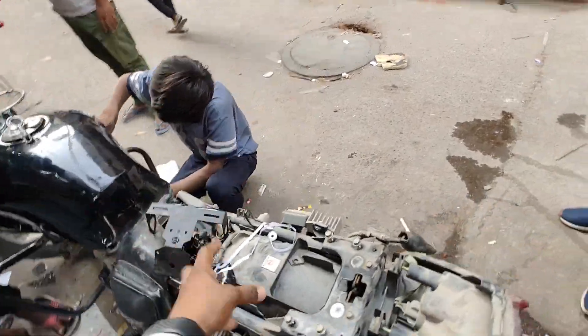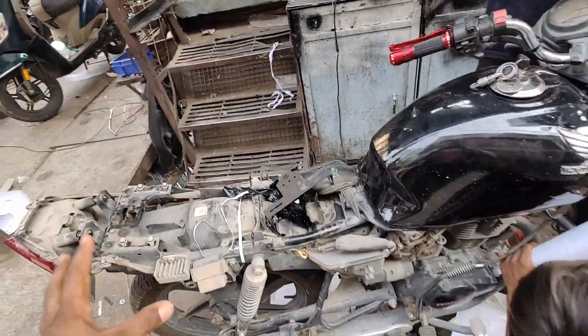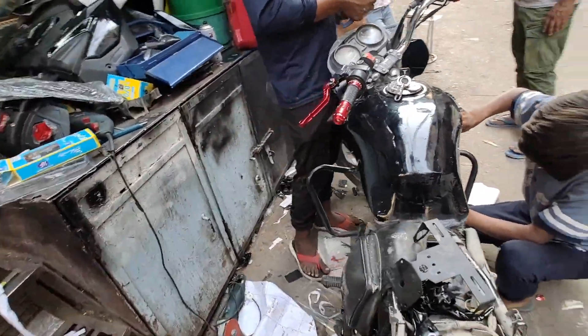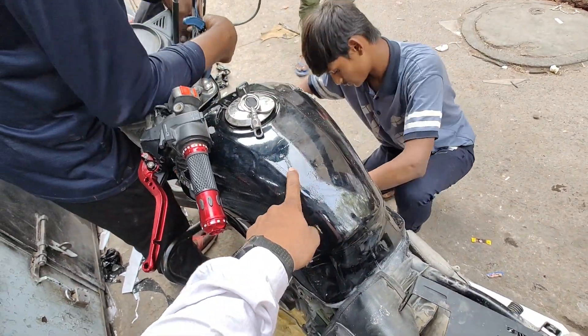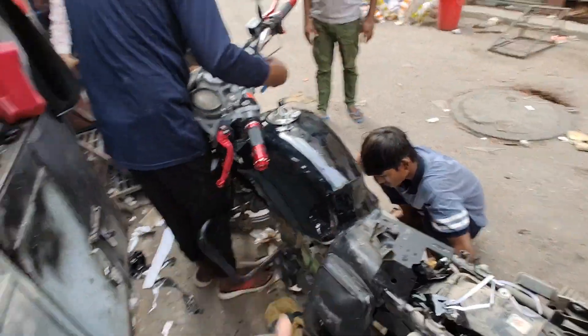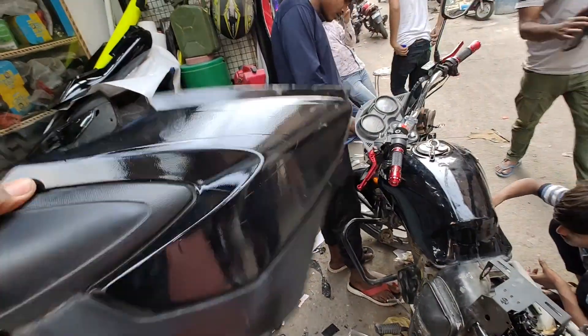I am going to show you a lot of work. The first work I am doing is the wrapping — it's black colour. If you look at the tank, you will see the paint. I am going to show you the rest of the parts and the side panel.